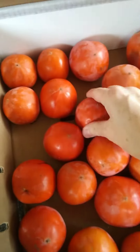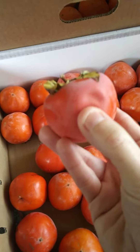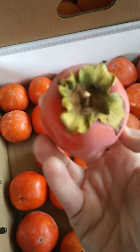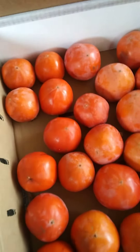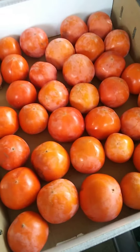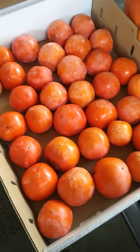And I think this one is ready. It's nice and soft. You can see it's pretty much ready. So I'm going to cut the top off this and eat it with a spoon. So that's how I store my persimmons while I wait for them to soften up. And then I can enjoy them.